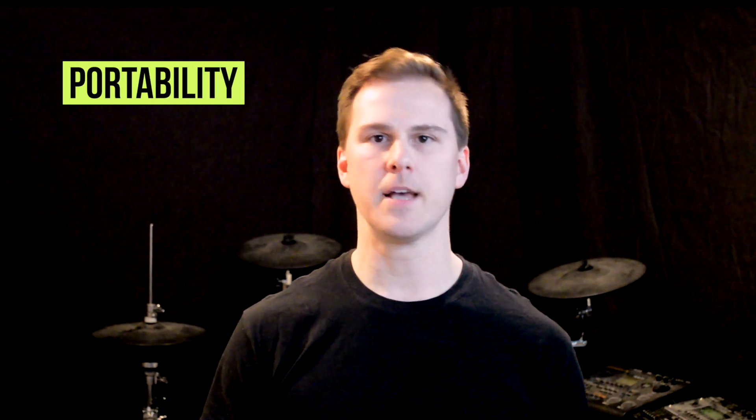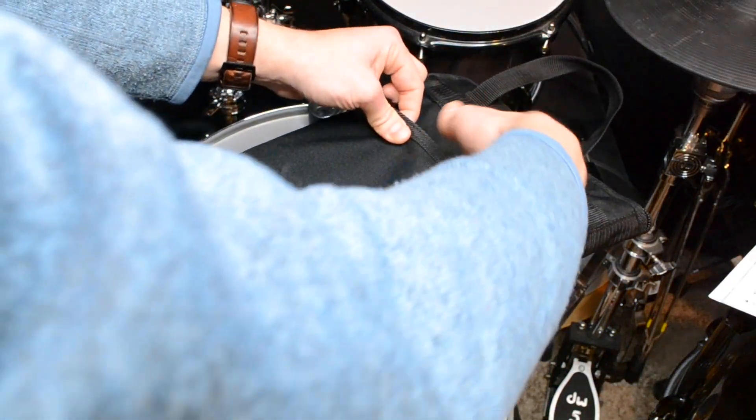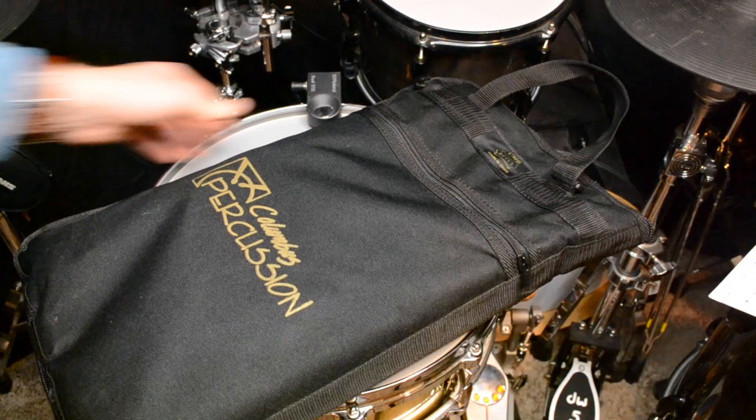The last thing I want to mention here is portability. It's only seven inches across, so you can easily put it in a book bag, it can fit in the side pocket of a stick bag, and you can easily keep it inside a snare drum case. It can really also just be used about anywhere since it has that rubber base that prevents it from scratching surfaces, which is great.